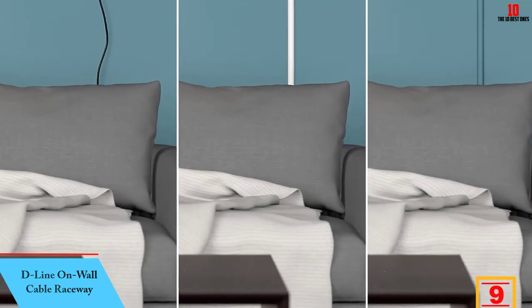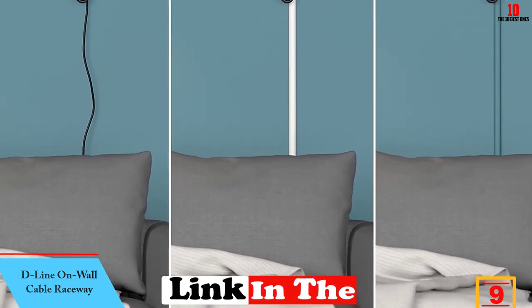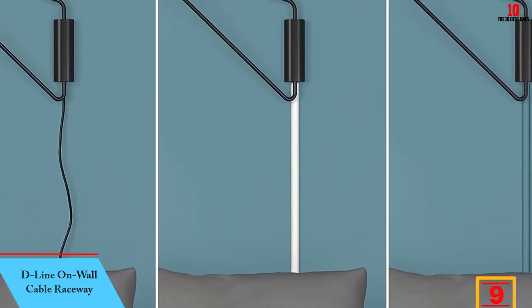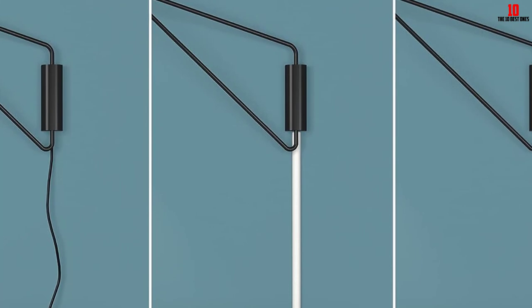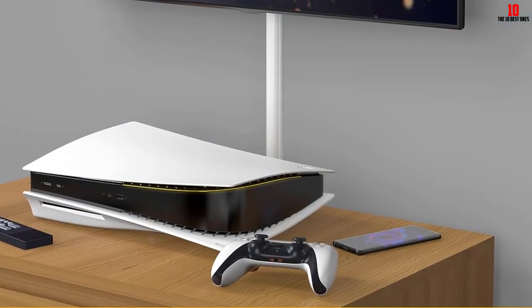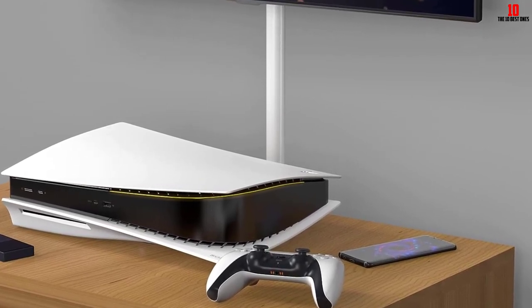Moving on at number 9, we have the D-Line On Wall Cable Raceway. With the D-Line cable raceway on wall cord cover, concealing my cords and wires never had to be burdensome. I love its half-round design because it complements almost any surface, like textured walls and furniture pieces. Compared to other moldings, D-Line makes my cables look neat and sleek.